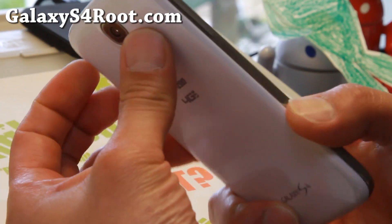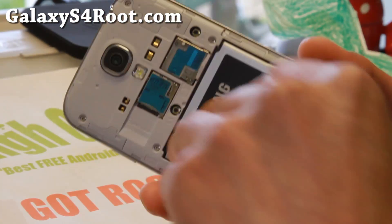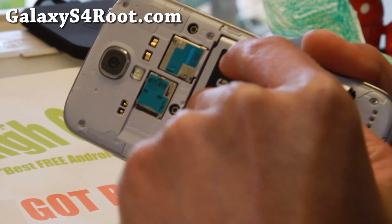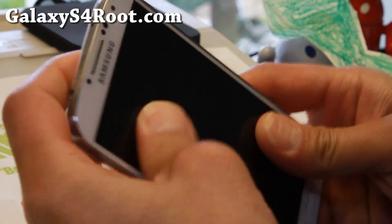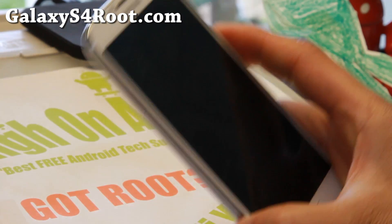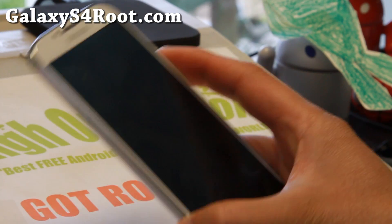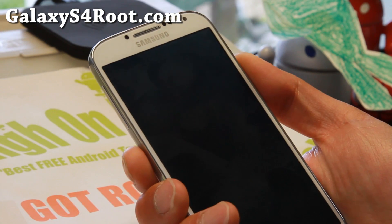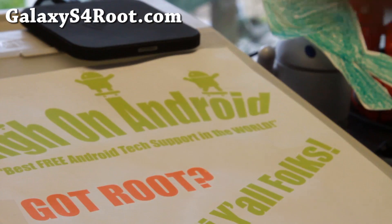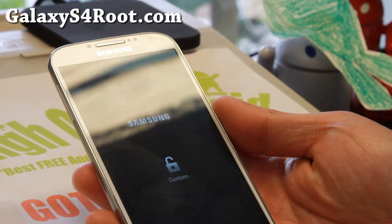I'm not going to install it right now since I already have it running, but definitely check it out for this week's ROM of the week and let me know what you think for the Verizon S4. You can also check out the Venomized ROM from last week, which is really nice and my other favorite. Thanks guys for watching — if you have a Galaxy S4, don't forget to sign up for my emails at GalaxyS4root.com. I'll see you guys soon.